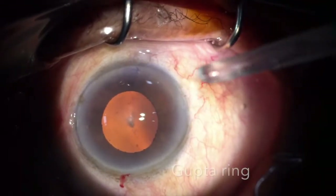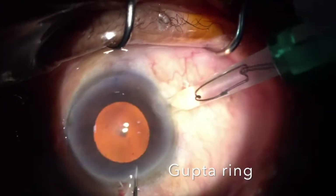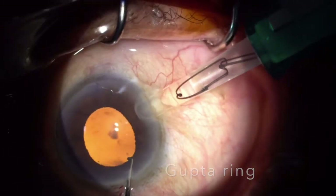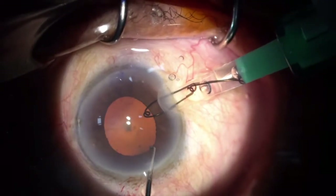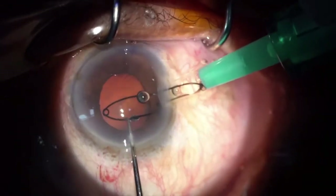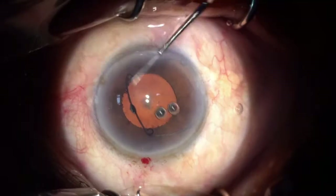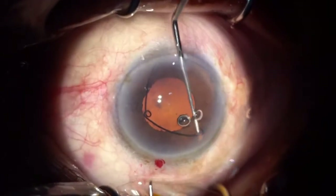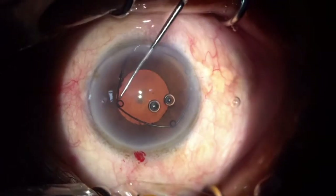I have placed the Gupta ring into the injector and with the help of my second instrument, I am pushing the ring into the anterior chamber. My idea was to get the leading ring underneath the iris at 6 o'clock, but unfortunately it did not go in, so I just pushed the entire ring into the anterior chamber. I have injected some viscoelastic and then I am dialing the ring to place it underneath the iris.